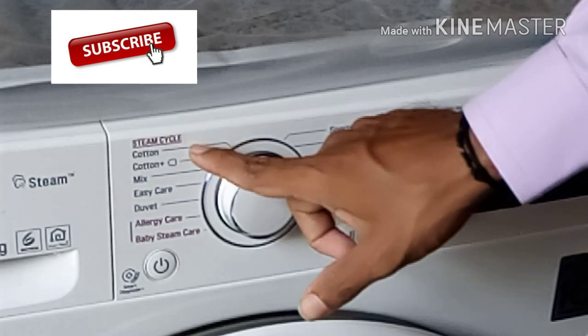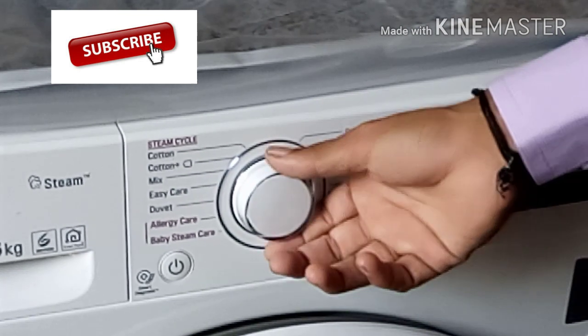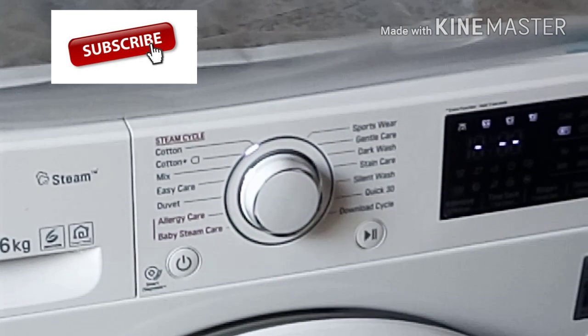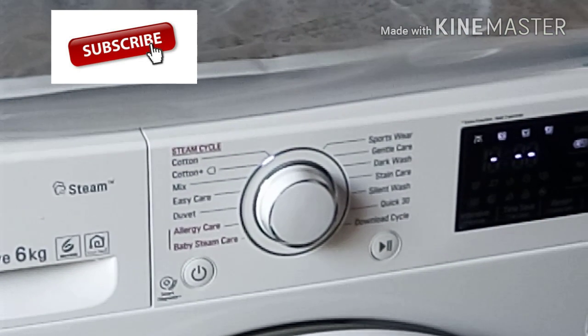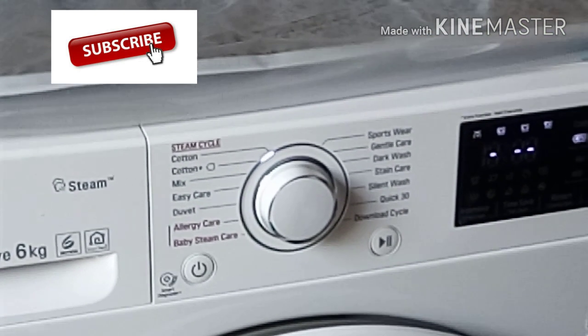The option of using the cotton is the only one. If you use the cotton, you can use the cotton. If you don't have cotton, you can use the cotton.